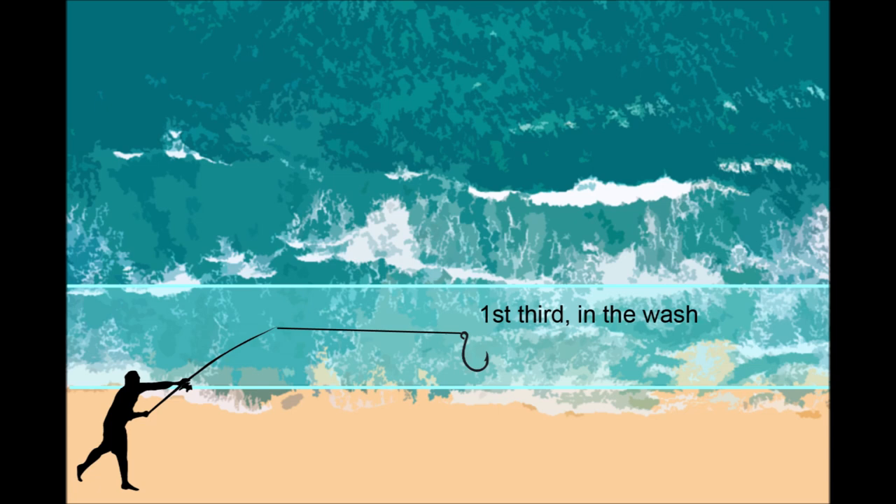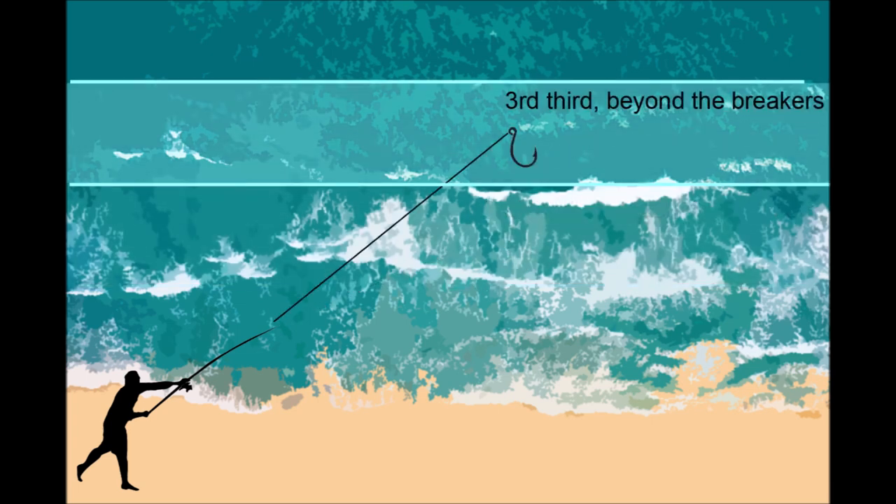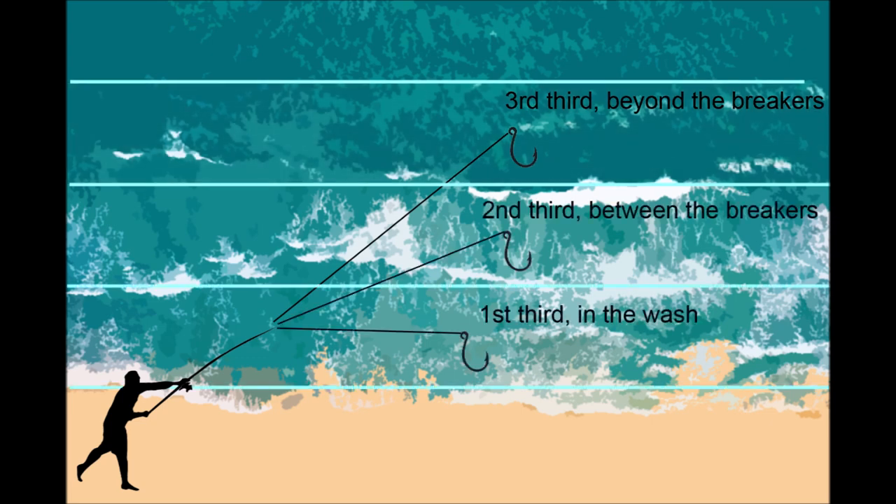Now if I'm not catching anything in the first third, I'll throw it to the second third — that's between the breakers, and there's a lot of fish in there usually too. But if I'm not successful there, then I'll cast as far as I can, which is the third third, beyond the breakers, and see if there's anything out there. And that's what I'm going to do now because I just don't know where to fish — I'm down here at 75th Street and it seems very flat.